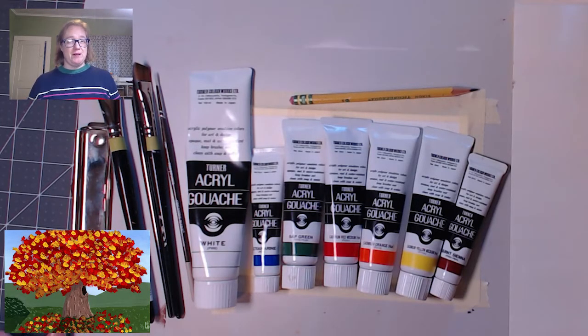Hi, I'm Lindsay from Shreve Memorial Library and welcome to Art Club. Today we are going to paint something seasonal — we're gonna do a bright fall landscape and it's gonna be super simple.